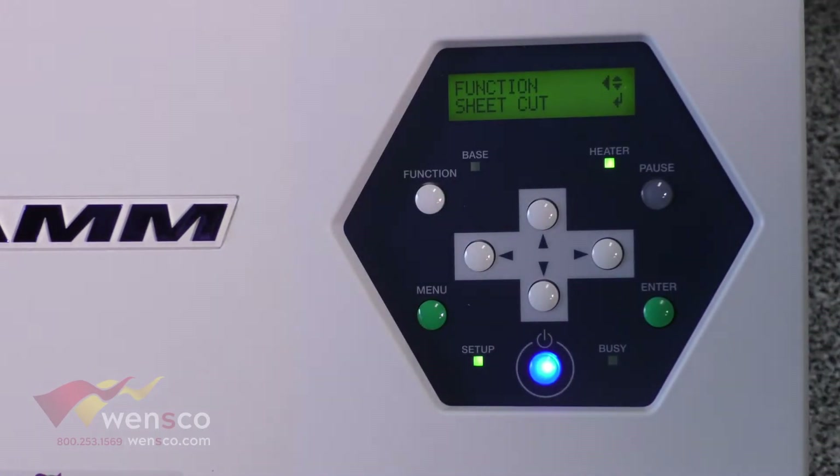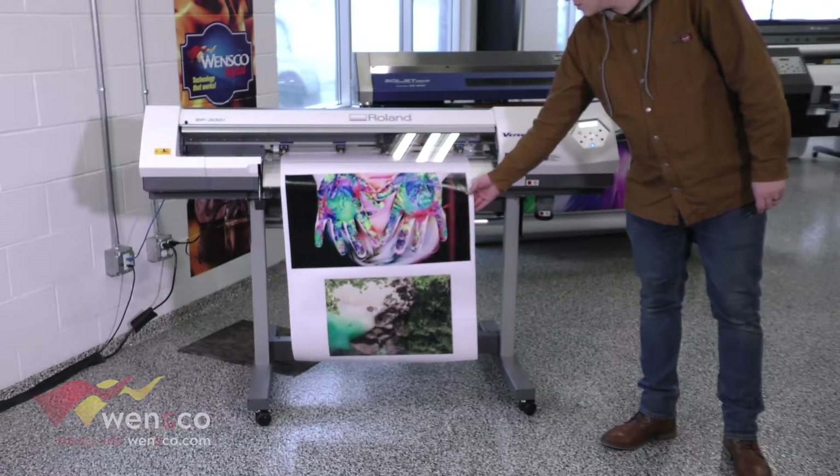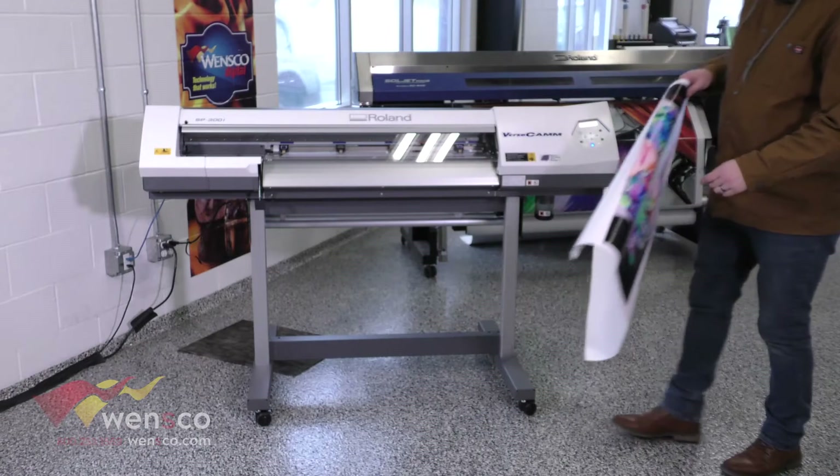The next option is sheet cut. This is just going to cut your media from left to right, so if you're done with the job you can run sheet cut and then you can take it over to the table and begin weeding it.